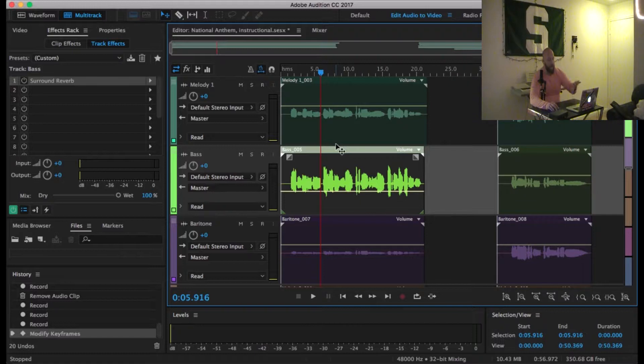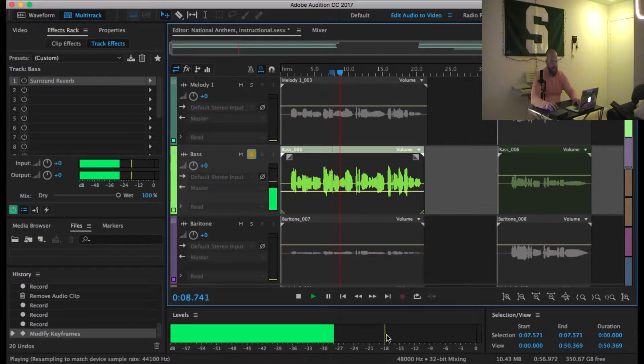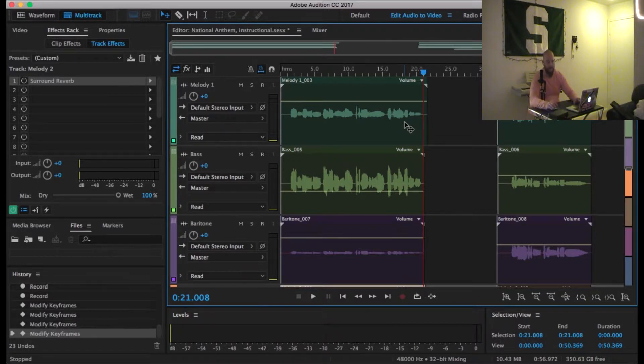It already sounds a lot better. I'm not going to take you through the whole balancing process, but as I'm doing this, what I'm looking at is this line down here — the decibel level. If I put this track on and it's hitting between negative 30 and negative 21 decibels, that's about right where I want it. I've now rebalanced everything and put everything between negative 30 and negative 20 decibels, with the melody being slightly higher because it's a little bit more important to hear. So this is what it sounds like now. Oh, say can you see, by the dawn's early light, what so proudly we hailed at the twilight's last gleaming. Not perfect, but much better than the option we had at the beginning.